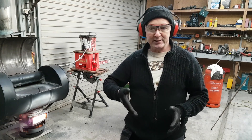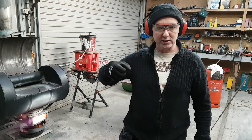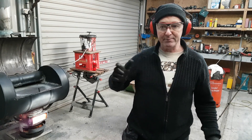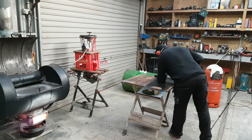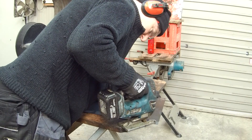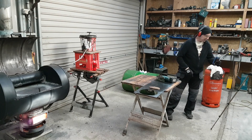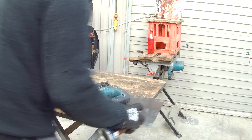Angle grinders are great at cutting straight lines, not so good at cutting circles. So I'm going to use my jigsaw with a metal cutting blade in it. The metal cutting blade only has so much life in it, and to extend that life I'm just going to spray some cutting foam.